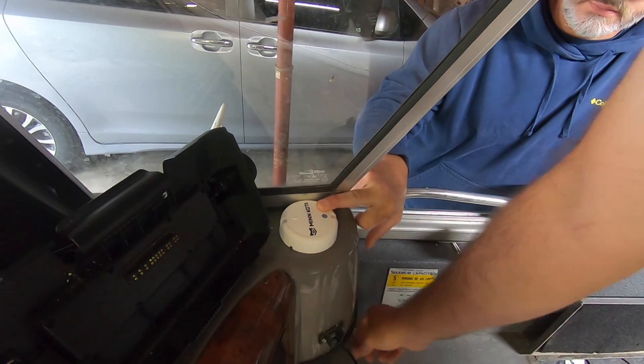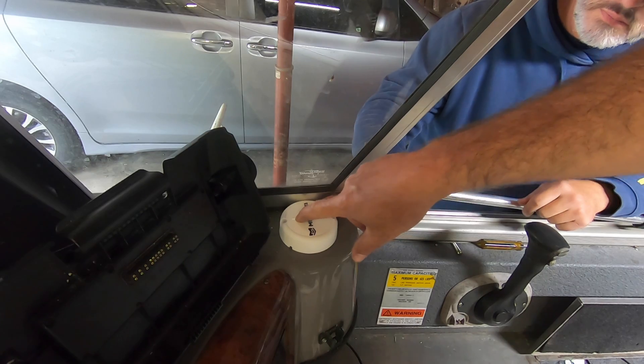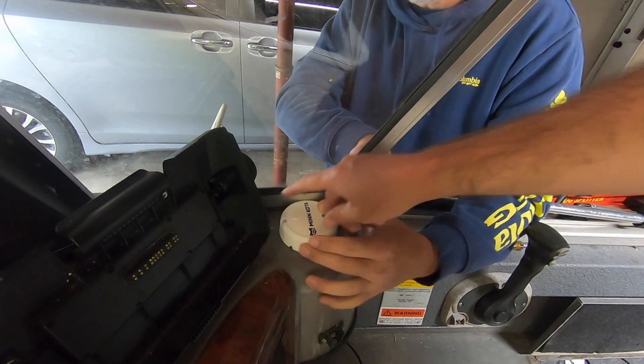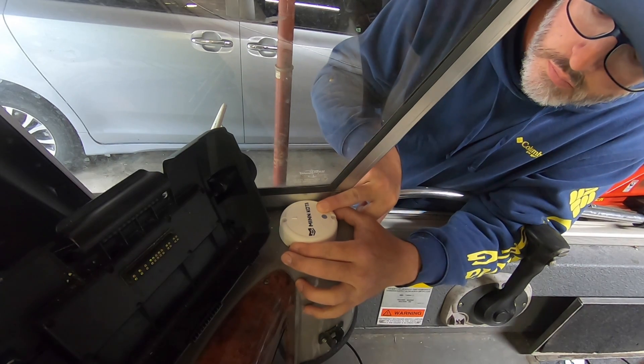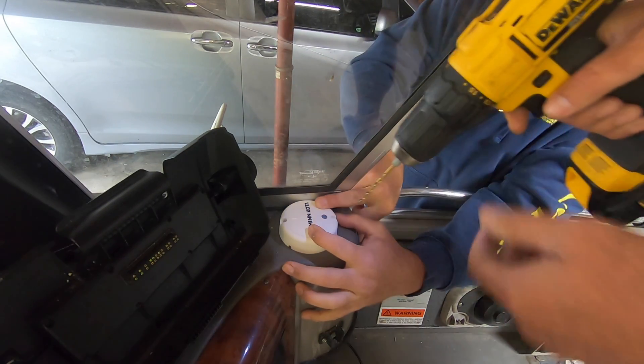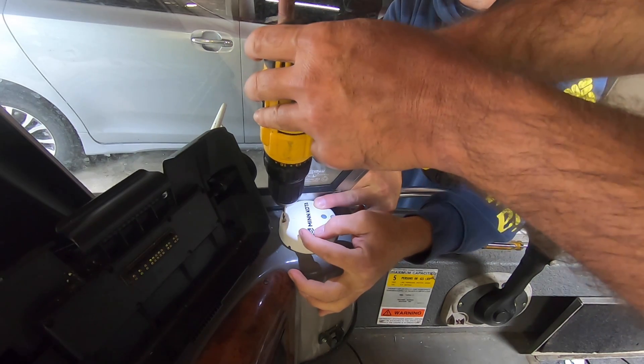We got that hole drilled and got the cord ran through it. When you install this you've got to make sure that the arrow is pointed toward the front of the boat — if it's not, it'll throw off your GPS location. Now we're going to take a 9/64 bit and drill our two screw holes.